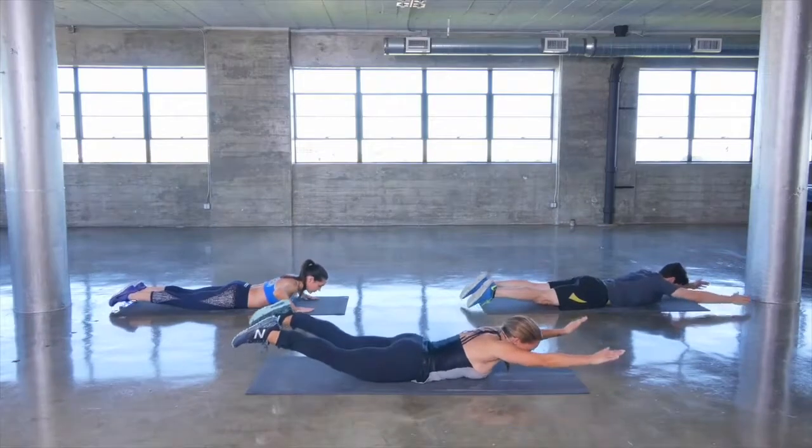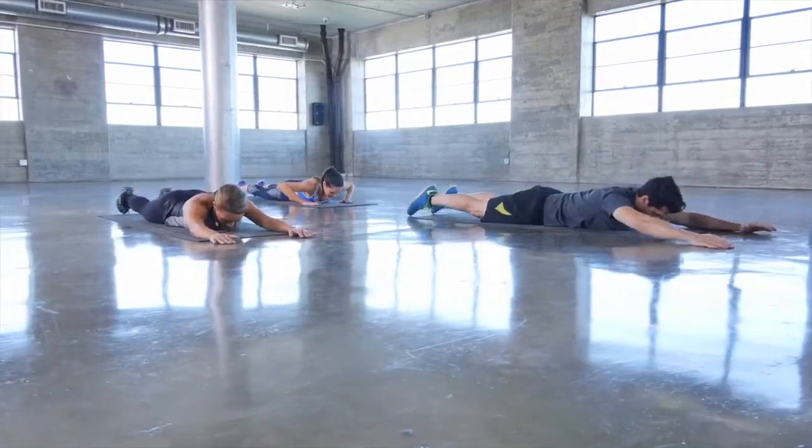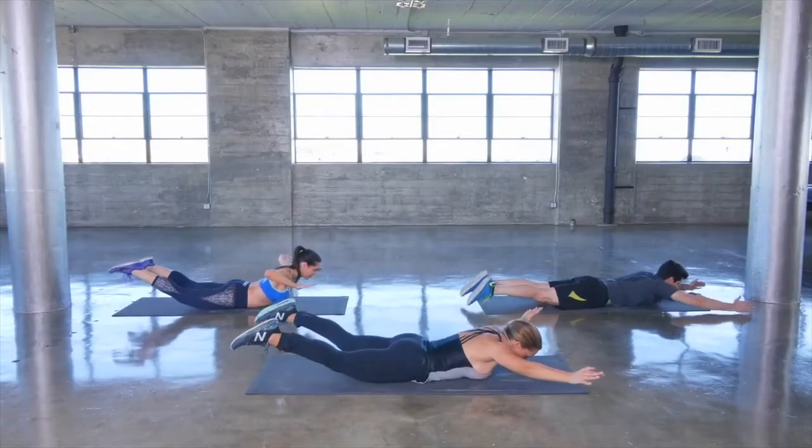To the front and down, to the side and down. This exercise is great — it works your muscles in your lower back.